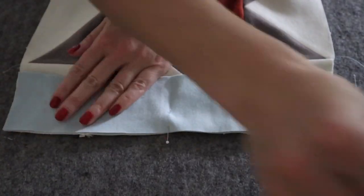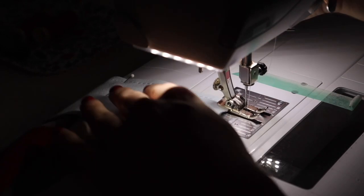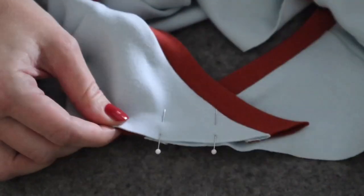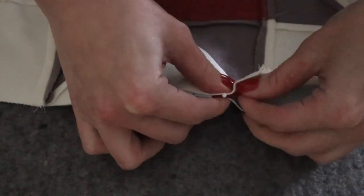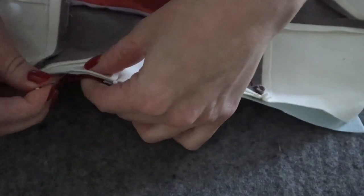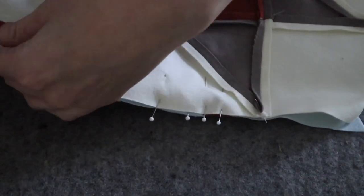With right sides together, pin the front hem piece to the lower edge of the quilt block, taking care that your seam aligns with the points of the triangles on the quilt block. Sew with a quarter inch seam allowance and press towards the front hem. With the wearer's left over the right, overlap the neck yoke pieces, lining up the center notch. The other two notches should match up with the neckband seams. Pin the top edge of the quilt block to the yoke pieces, right sides together. I found it easier to pin my yoke pieces together and then transfer the pins to my quilt block. As you're pinning, take care to pin at the points so that you have a nice crisp seam.